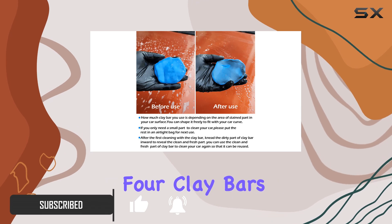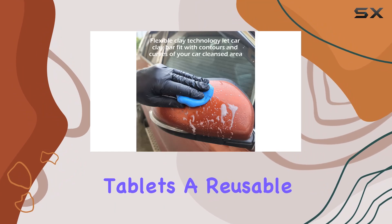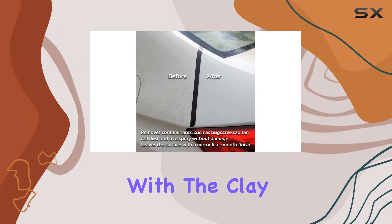This kit comprises 4 clay bars, each weighing 100 grams, 8 effervescent clay lubricant tablets, a reusable spray bottle, and a high-density microfiber towel. Let's start with the clay bars themselves.